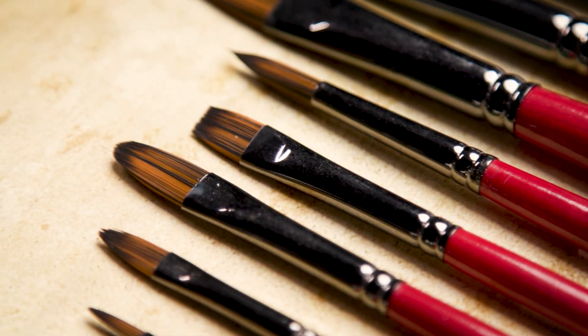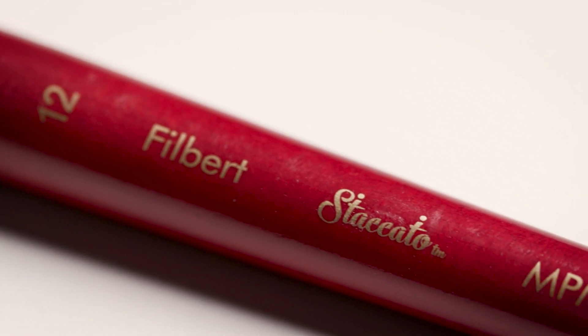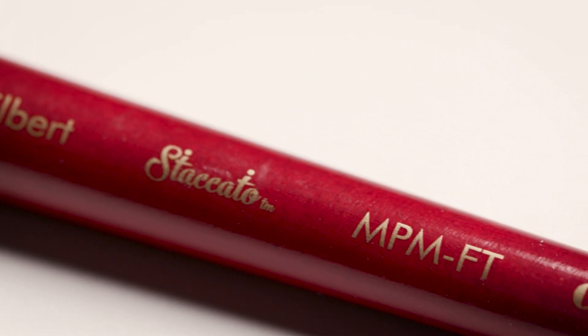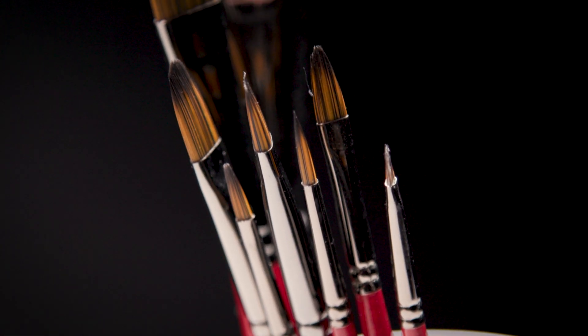These brushes come in open stock so you can buy them individually, or you can buy them in sets like this that come in flats, rounds, brights, or filberts. I really like the long cherry wood handles for the control that it gives me in my work. The gunmetal ferrules made from seamless nickel plated brass are really durable, so I don't have to worry about the bristles falling out.